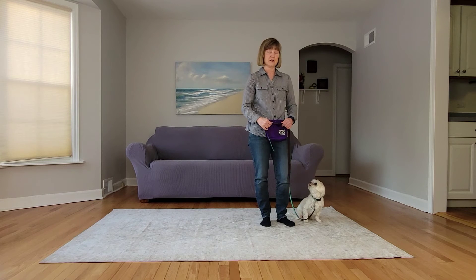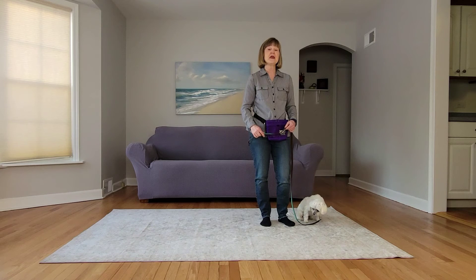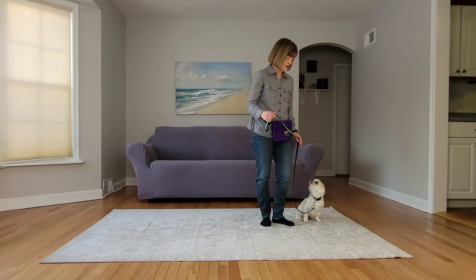The next thing that we can do is you can loose leash walk, have your dog get into an auto sit, and then start heel from there. Here we are, so let's try that.